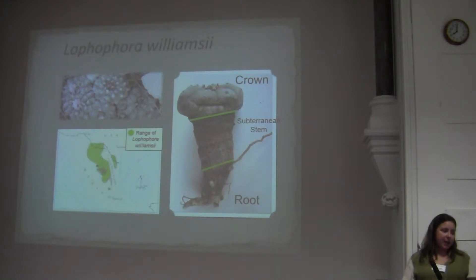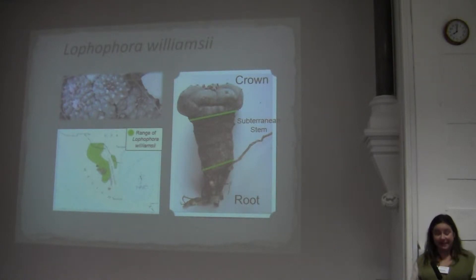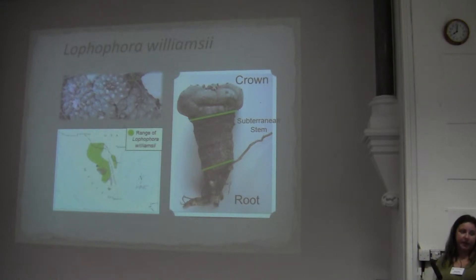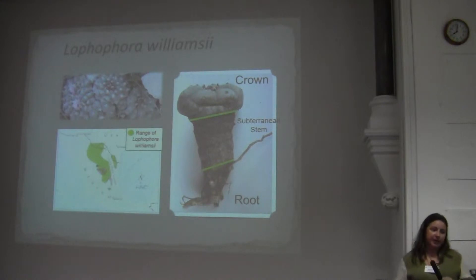South Texas has four counties considered the peyote gardens in Texas, where commercial harvesting occurs. Here's a picture of Lophophora williamsii and the different tissues I examined. The crown is on top, and you can see the small circular areoles where the woolly trichomes are produced. The subterranean stem is the part of the stem pulled into the ground in times of drought, and it also has residual areoles on its upper portion.